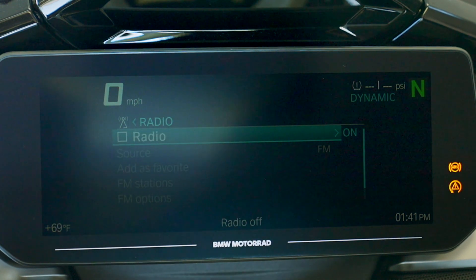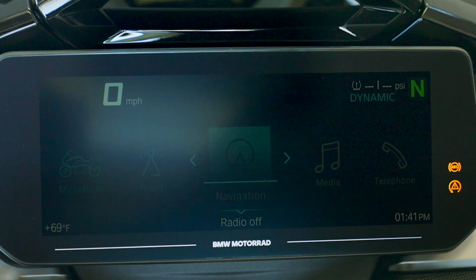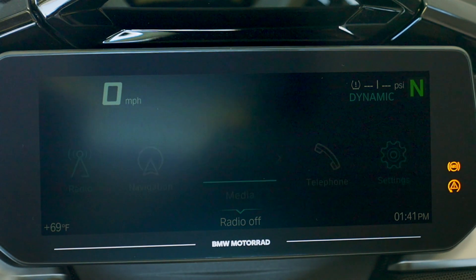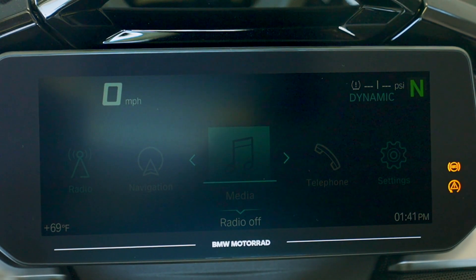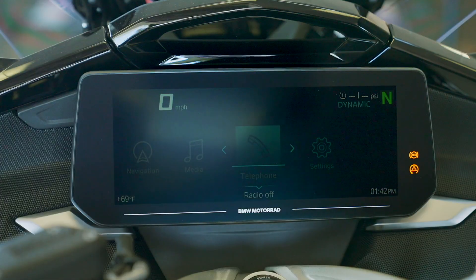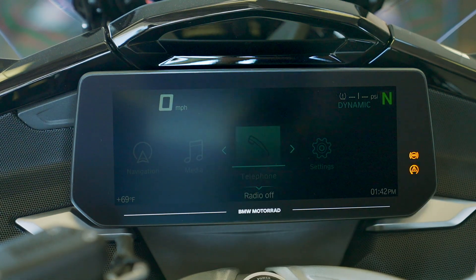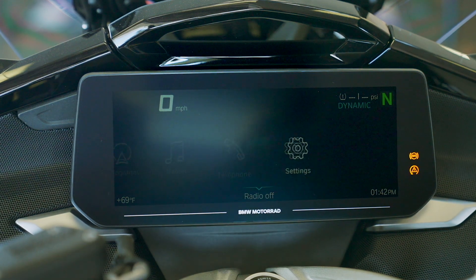We'll shut the radio off so we can continue. One more tab up on the menu gets us back to the main screen. Navigation is grayed out because we don't have a phone paired yet — we'll go over that in a second when we get to settings. Same thing for media — no phone paired, so no media available. And then telephone: a simple rock of the wonder wheel one way or the other will either accept or deny a call. You do need a helmet headset for that feature because it needs a microphone to communicate. These other features will come live once we pair the phone.